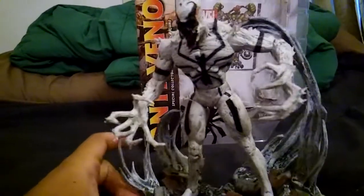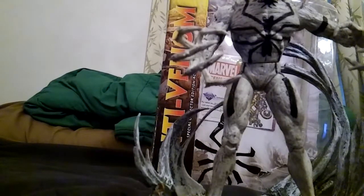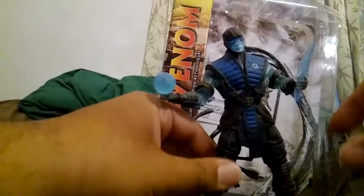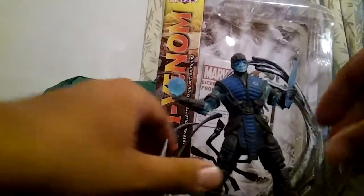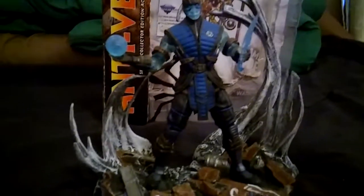I feel like another figure could go on that stand. I'm going to grab my Sub-Zero action figure — this is the PX Exclusive — and see how he looks on here. Sub-Zero has pegs too, so let me get them in. Sub-Zero actually looks pretty cool on this — he actually looks better on this stand than Anti-Venom does.